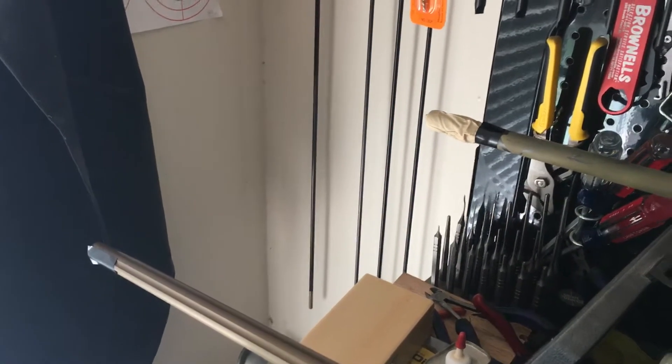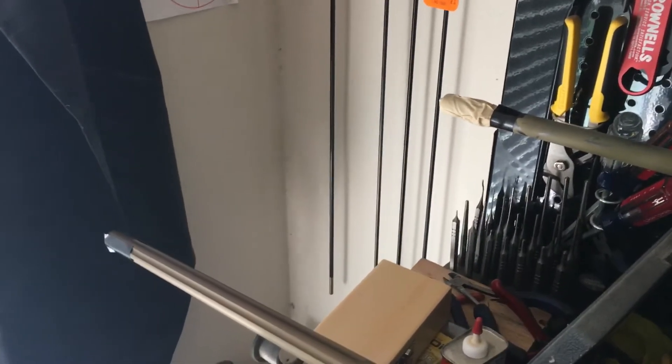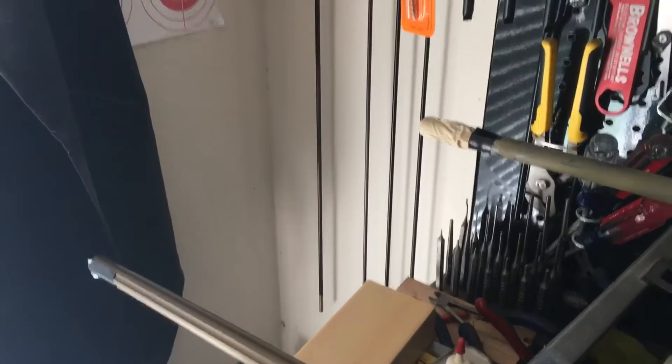Hi, this is Will. Today I'm going to go over taping the barrel. I've seen some people online do it and I thought, let me show you how I do it.